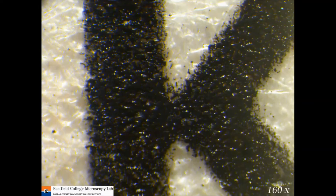Let's double that magnification. This is what it looks like at 160 times magnification. The white paper looks white because white reflects all the colors of the spectrum. Black, on the other hand, absorbs a lot of the colors, and that's why the white looks so bright and the black looks darker.